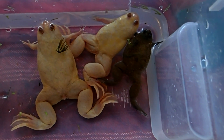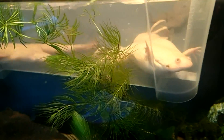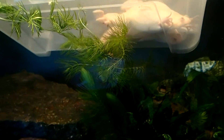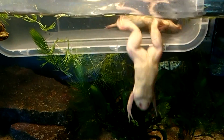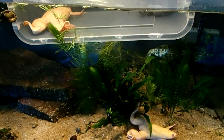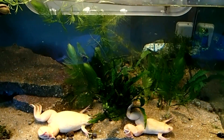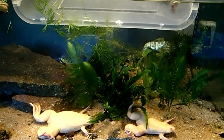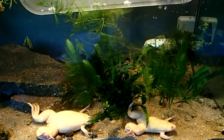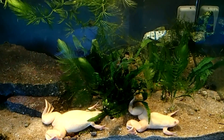The tank is now finished and the frogs can move in. Another important thing is to provide places where the frogs can easily breathe directly at the water surface. For this I use floating plants like this hornwort, which sits just under the water surface — the frogs can rest in these plants without having to actively swim to the surface all the time.